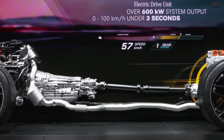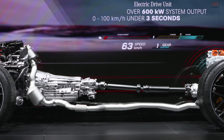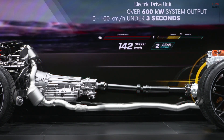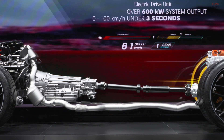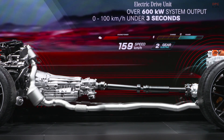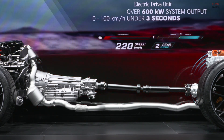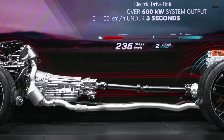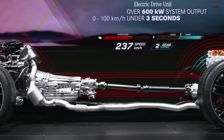Our fully variable all-wheel drive provides another basis for the best possible traction under all driving conditions. Fully variable means that the power of the electric motor can also be transferred to the front wheels when necessary. In real life, the corresponding controller intervenes at lightning speed if high slip occurs on the rear axle — then the power is transferred via the prop shaft to the front axle. So power is used extremely effectively.